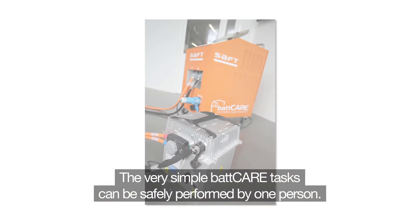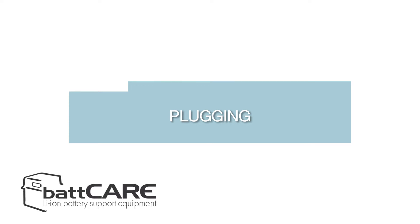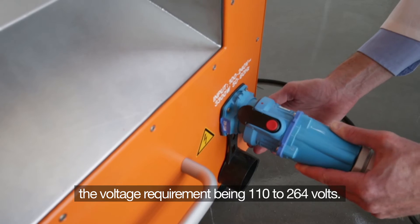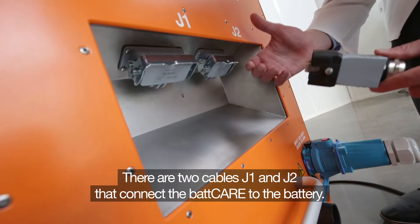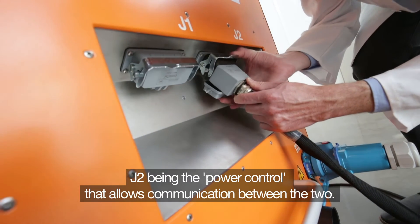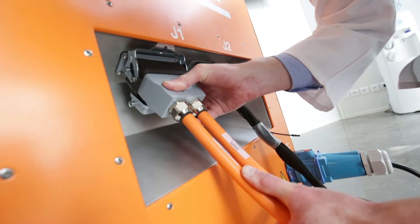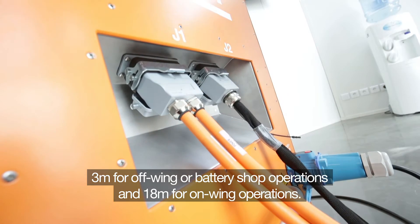The very simple BATCARE tasks can be safely performed by one person. The BATCARE needs to be connected with an electrical cable, with a voltage requirement of 110 to 264 volts. There are two cables, J1 and J2, that connect the BATCARE to the battery. J2 is the power control that allows communication between the BATCARE and the battery. J1 is the power cable. Both cables can be ordered in different lengths.